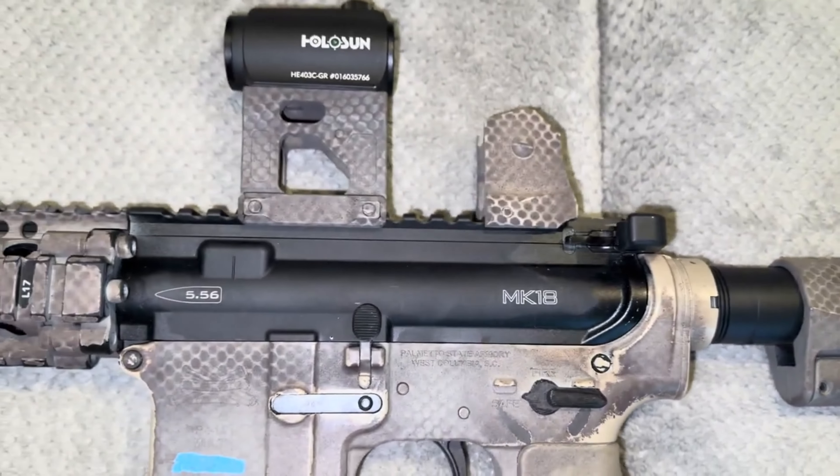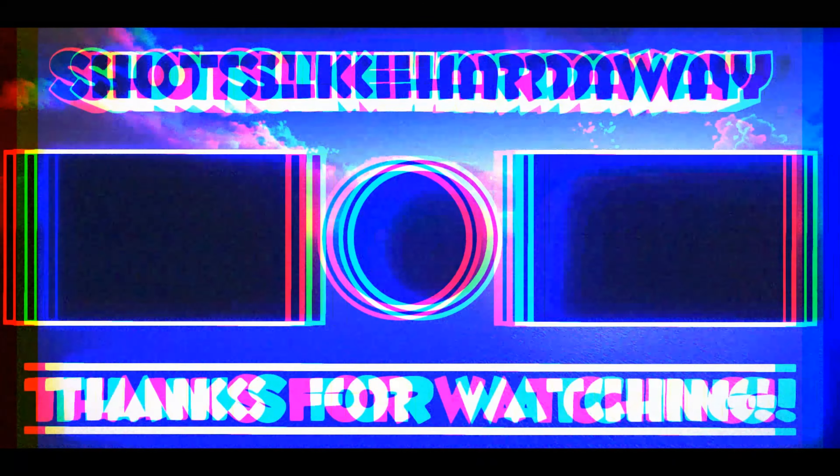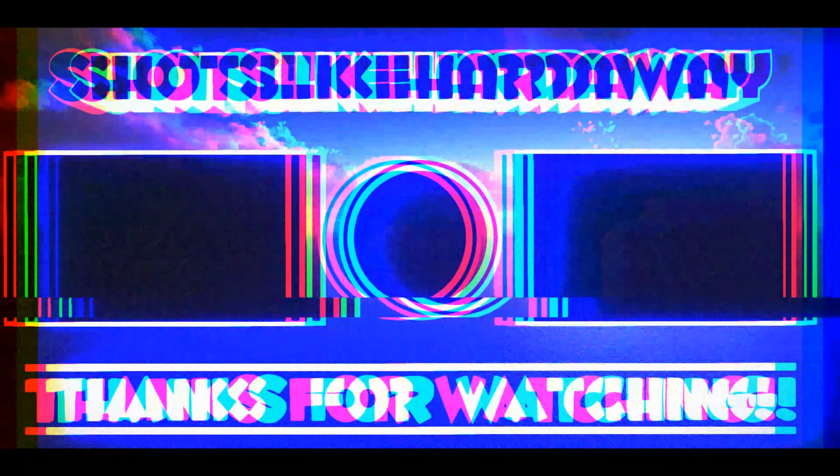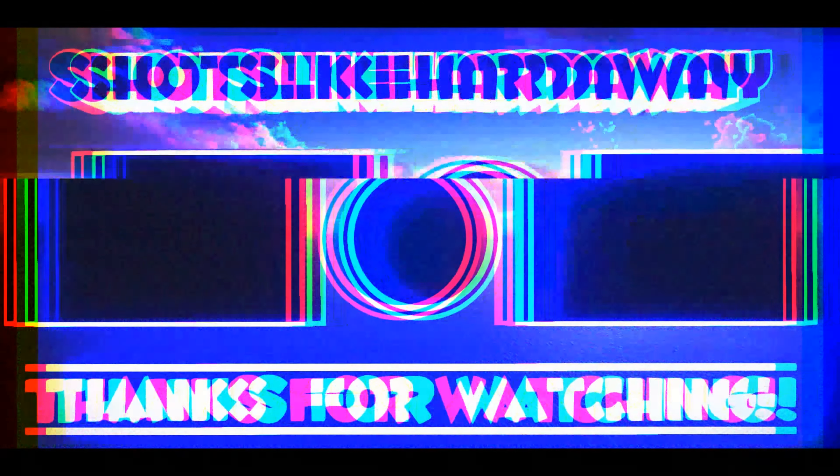Thank y'all for watching. I'll be back! Let's do it! We'll be right back.